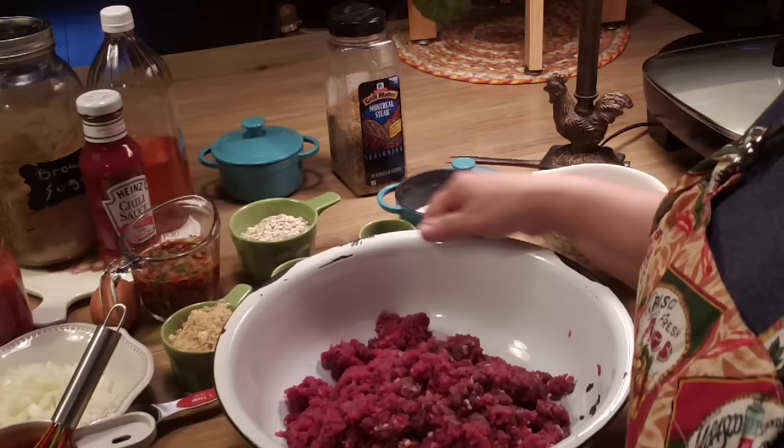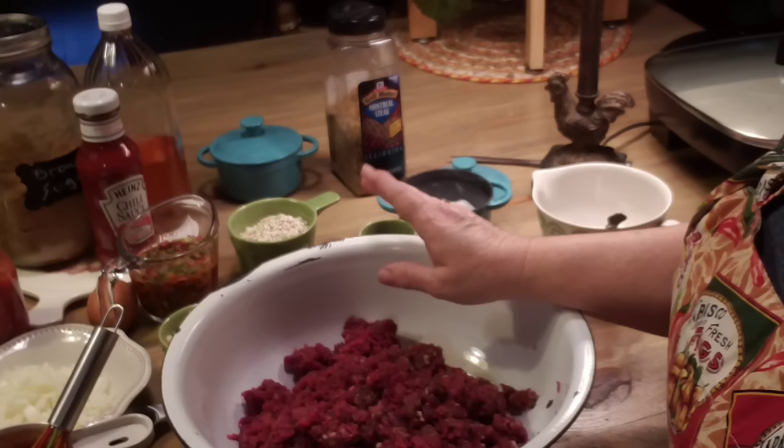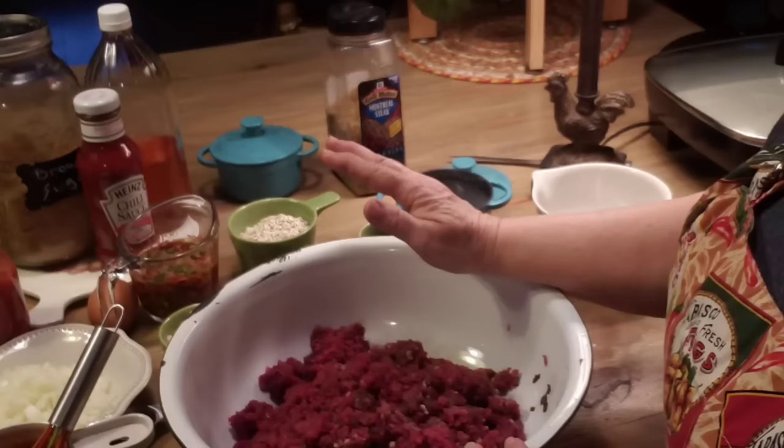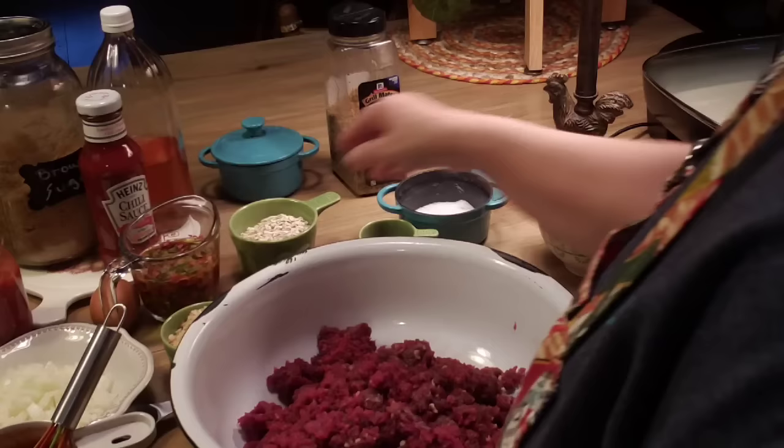I've got deer burger here. Ever since we've harvested deer, that's what we use. We don't have any ground beef or anything like that in the freezer. You can use deer burger, or you can use beef, or partial beef and a little bit of pork — just whatever you want to use. I've got about two and a half pounds here.